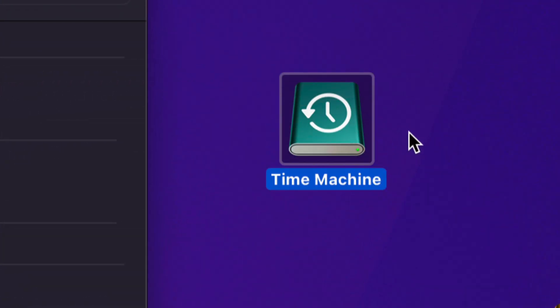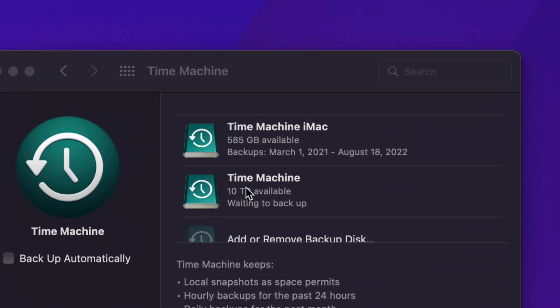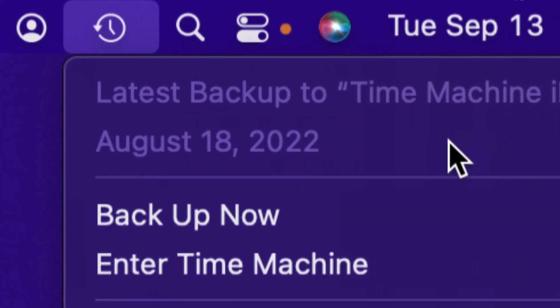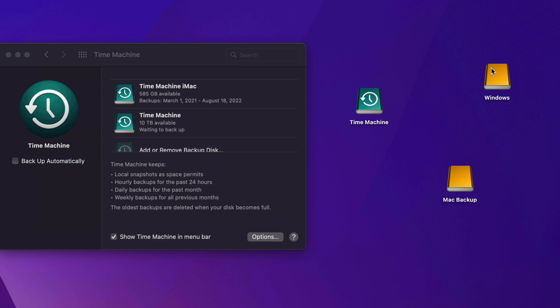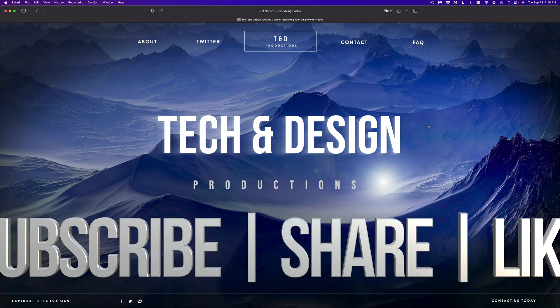Don't worry if your Time Machine disk icon looks different — as long as it's added you're good. Time Machine also appears in the menu bar so you can click it, see your latest backup, and click Backup Now anytime. Hopefully this video made sense. Just think of your external hard drive as a big USB drive where you drag and drop files. Follow this video and you'll avoid any problems with software that comes pre-built on your drive. Leave any questions in the comments, and don't forget to subscribe!